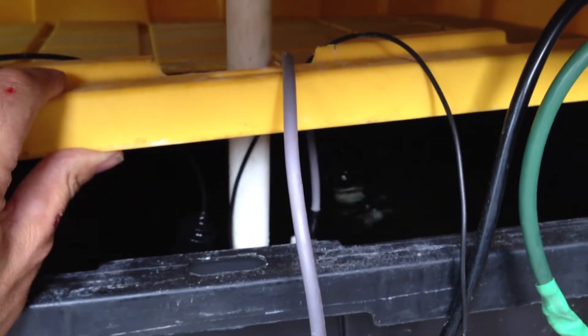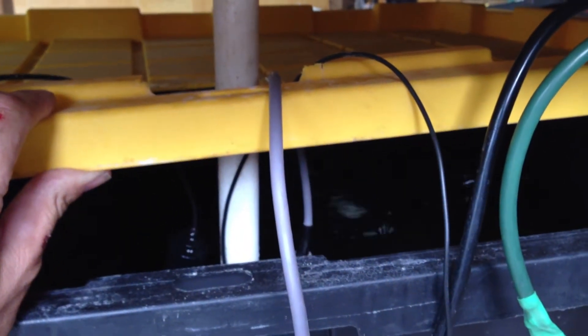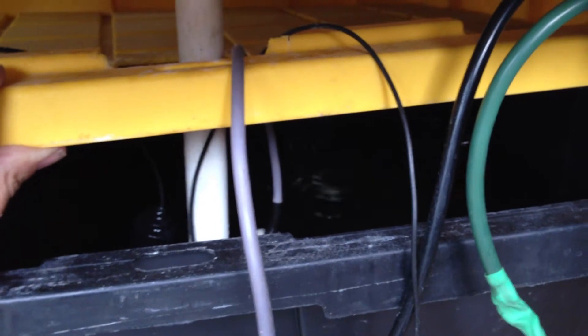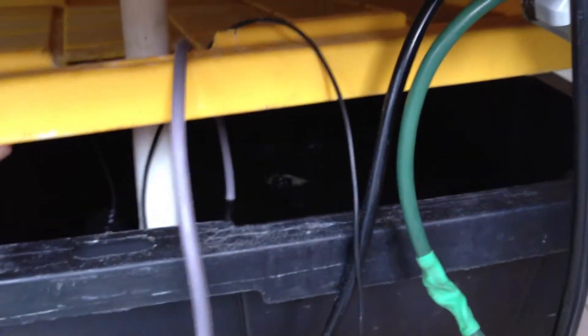Down here we got the reservoir where I got all my water sensors. I got a pump in there to keep it from being stagnant. It doesn't really matter since I keep it sterile, but I'd like to try and keep the oxygen level up as high as possible, so the pump keeps the surface broken up and tries to dissolve oxygen.